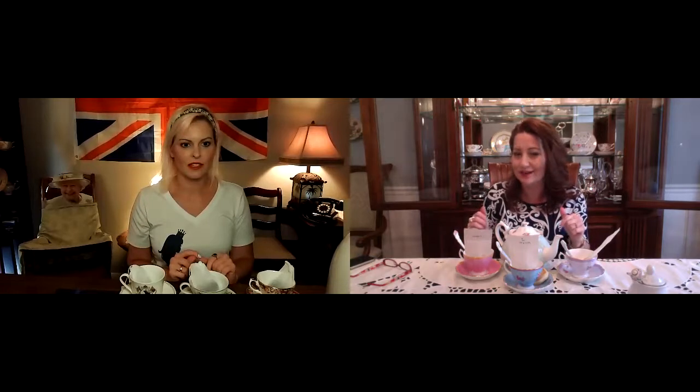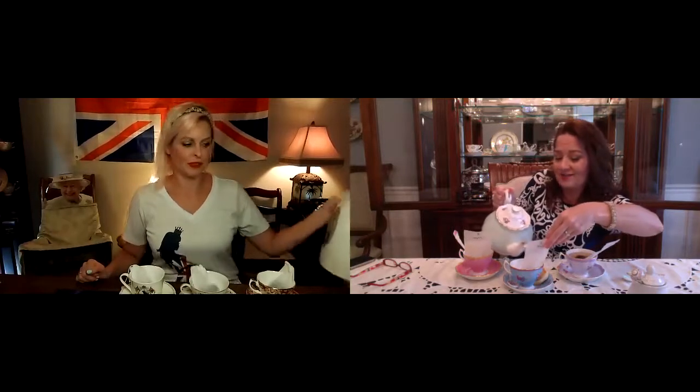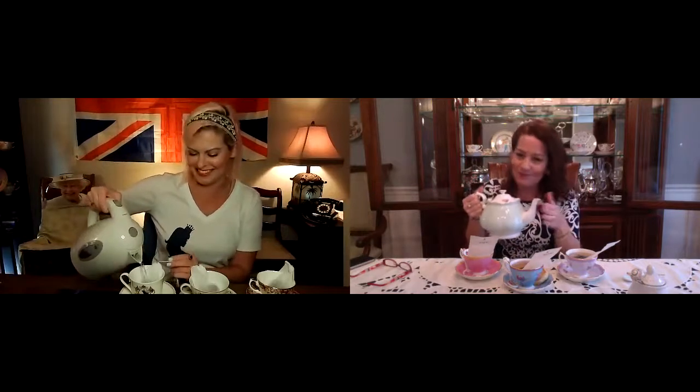Creme de la Earl Grey, as it's also known, has a pretty blue flower. I've kept Creme de la Earl Grey in my pantry as a staple for four years - it was the first tea I tried out of the Twinings variety box. The only thing I've ever really noticed was the blue flowers; I don't think it has the tan vanilla flowers in it.